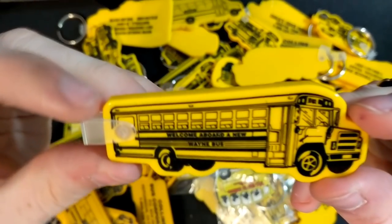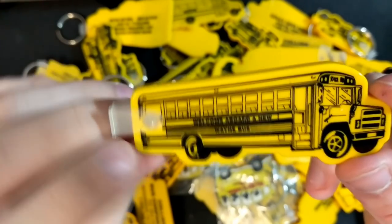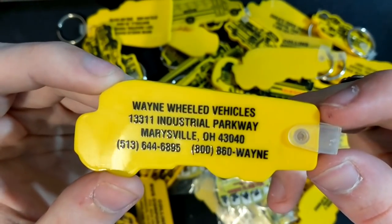Noah, here you go — you'd like this one. 'Welcome aboard a new Wayne bus.' This is a Wayne S1800 and if you look, it's got a little wheelchair lift in the back. Wayne Wheeled Vehicles, and it gives all the information.